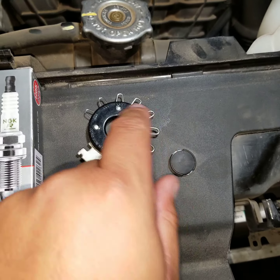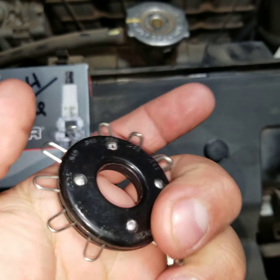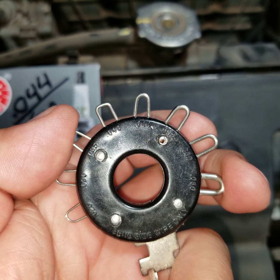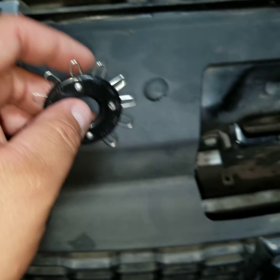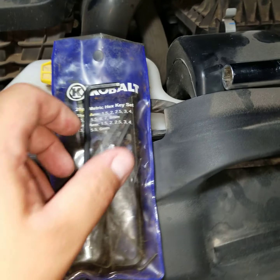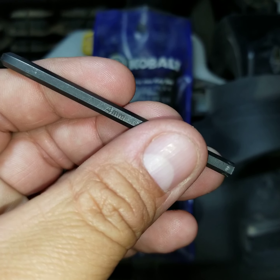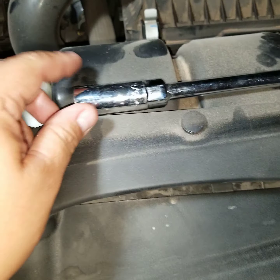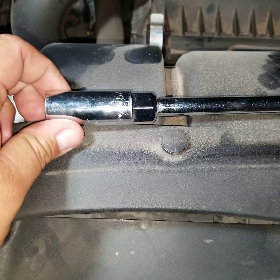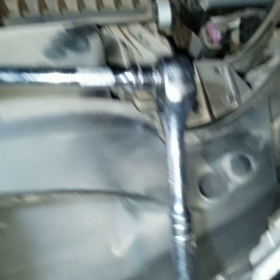These are actually the spark plugs that came in the vehicle from the dealer. You'll need a spark plug gapper — you can pick these up at any AutoZone, relatively cheap. You'll also need a hex tool, which is going to be a four millimeter. I'll show you what that's for in a bit, along with your standard 5/8 spark plug remover socket, extension, and ratchet.